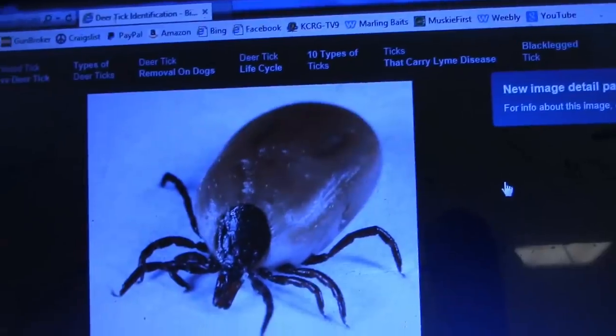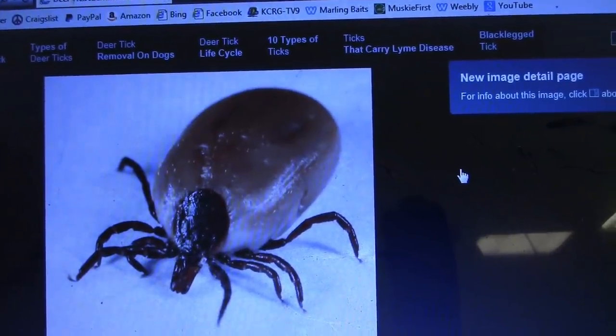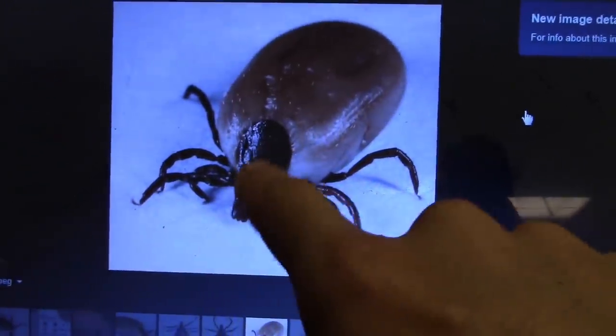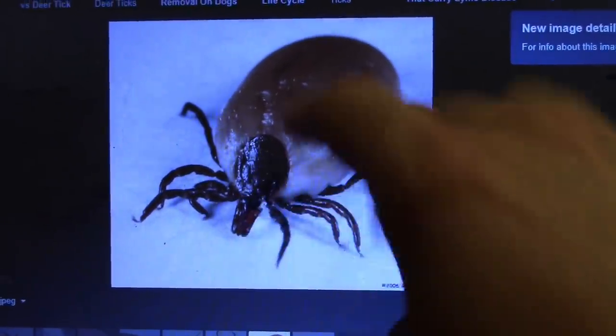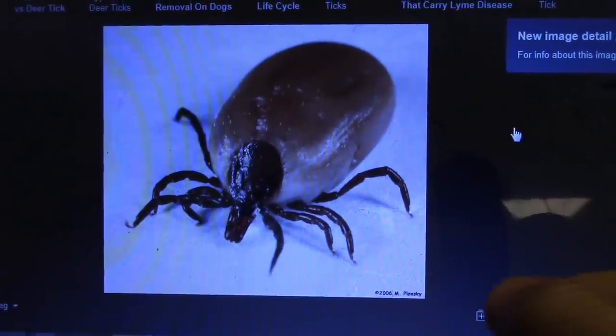It definitely has a beige-ish, maybe slightly orange butt — the part that's engorged. And then there's quite a bit of orange-ish reddish, like dark orange-ish reddish colors in the darker parts and the legs. This is going to be really simple to paint — just that's one color, that's another color. I might try to do a little bit of fading, but nice and simple.